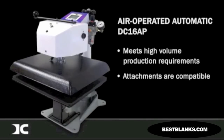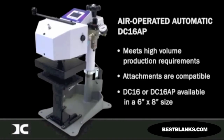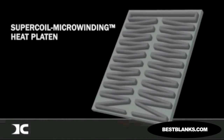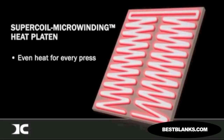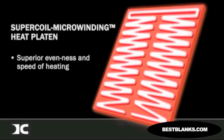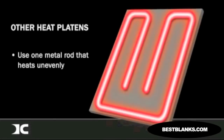The DC-16 manual or DC-16AP automatic presses can be provided in a 6x8 format for small label and applique printing requirements. Digital Knight's super coil micro-winding technology allows for even heat throughout the platen while a material is being pressed. The heaters on all platens of the Digital Knight line use an exclusive coil-winding technology for dramatically superior evenness and speed of heating. Other brands use a less complex system of only one metal rod that is used to heat the surface. The super coil micro-winding heat technology outperforms and outheats the competition.